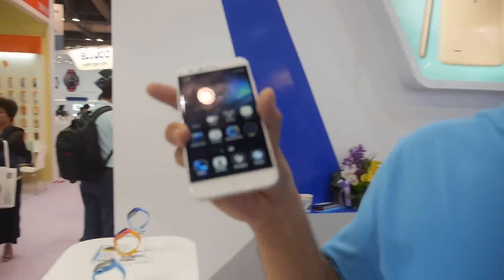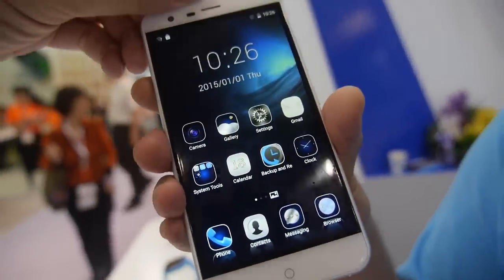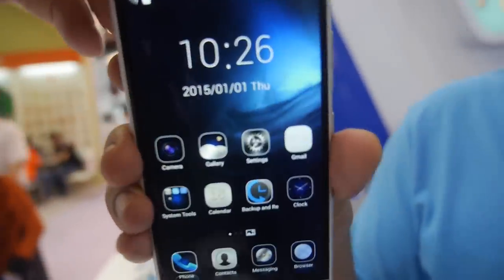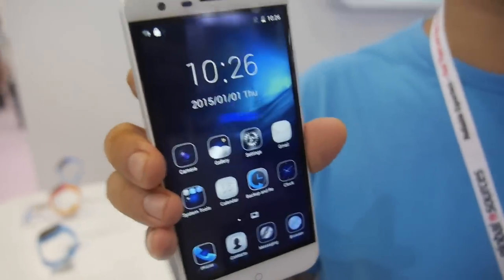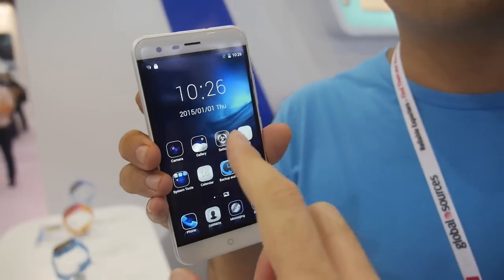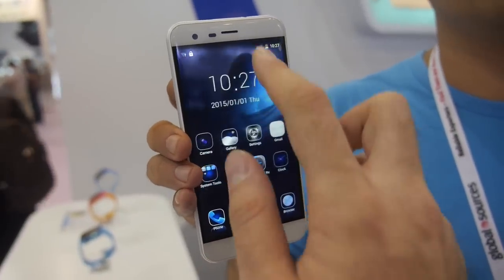B Touch 2. Most customers from Europe already know the Ulefone B Touch 2. Europe is a big customer. And this is our third new item — the Ulefone Paris. Is there a good price for that? The price is $110. That's a very good price.